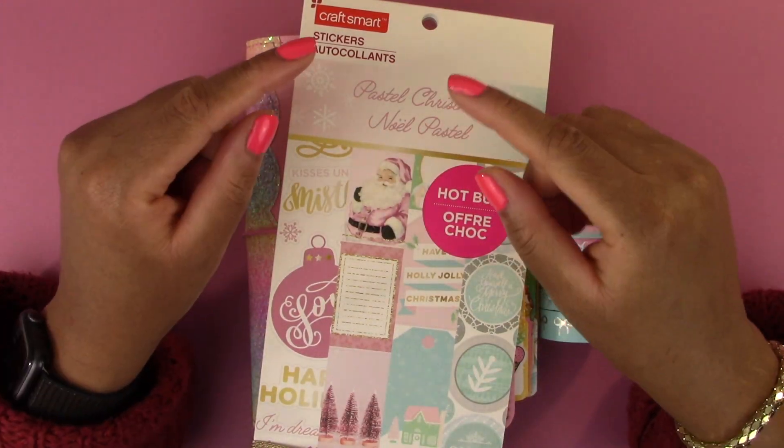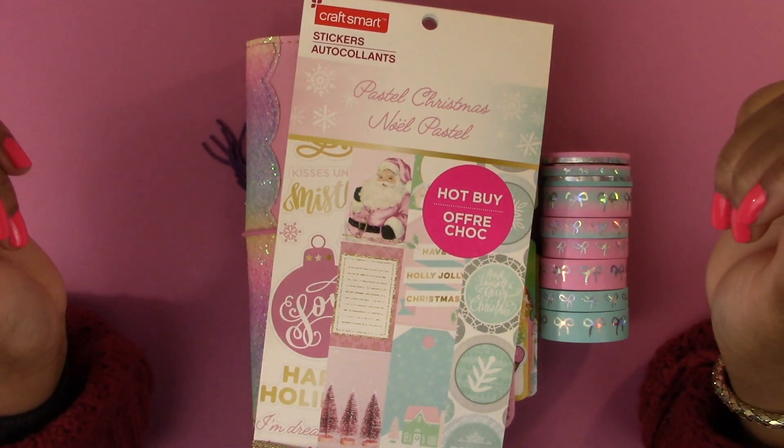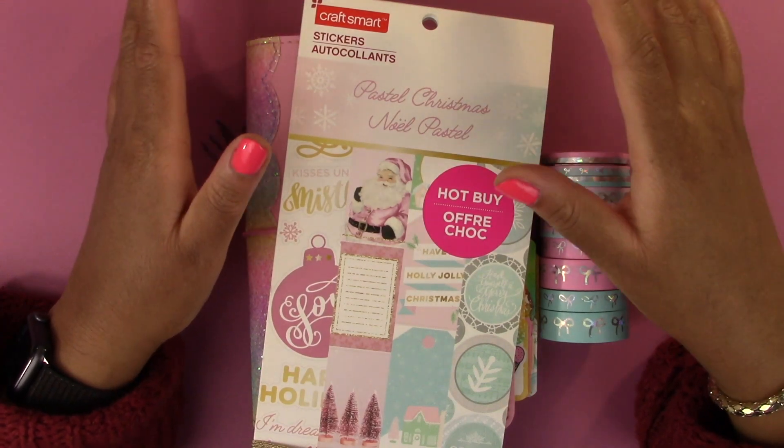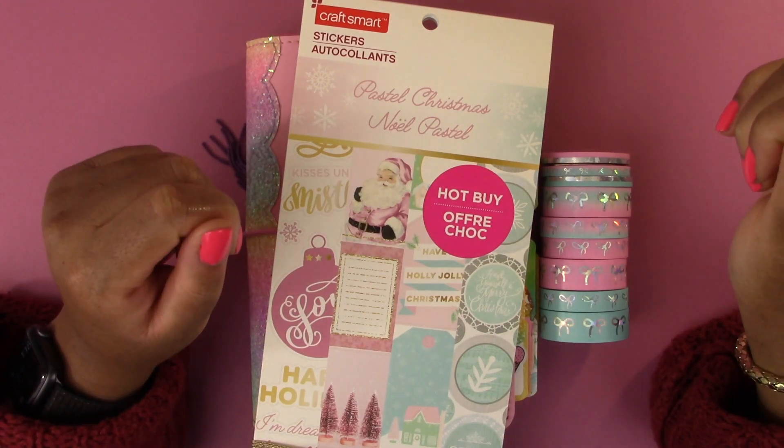Hello everyone and welcome back to another video. Today we are doing a weekly setup in my B6 Stalogy. This is for next week, the week of the 12th through the 18th of December, and we are going to jump right into it.